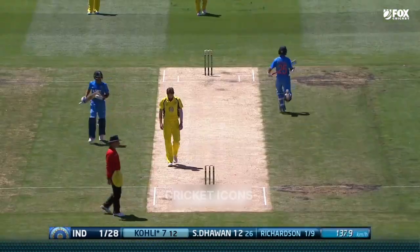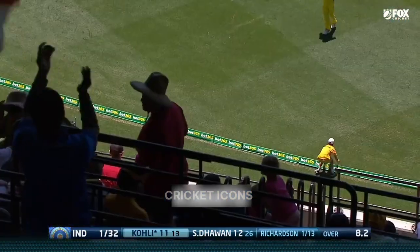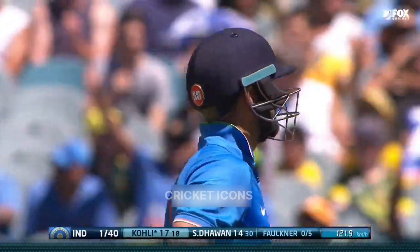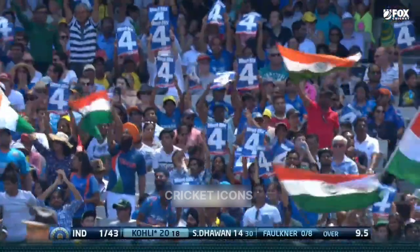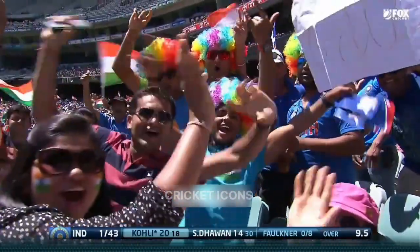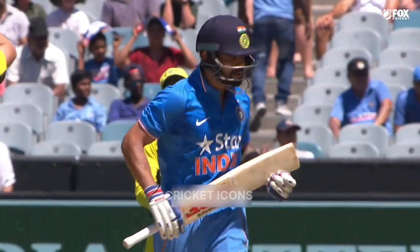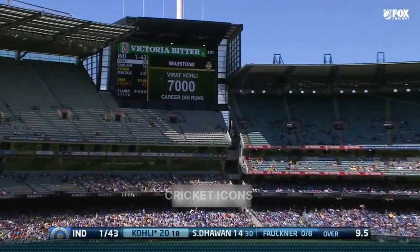Going to bowl well this man because he is a class act throughout. Wonderful shot there from Virat Kohli. Well, that's four, that's fine. It's a few easy ones here and he's just kicking them off. It's starting to build - the last couple of overs the Australians just quite hadn't been in the right areas and they've been punished for it.